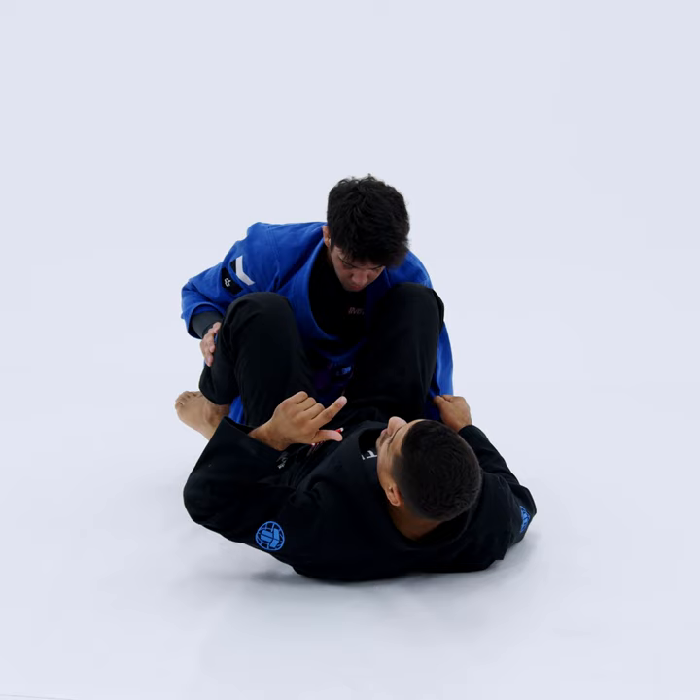You're going to lift your hips up like a bridge. You're going to use his thigh to drive up — one — get onto your left shoulder — two — and shoot your hook all the way through. Once you shoot the hook all the way through, you're going to take your second leg, which is your right. That's going to be your second hook.